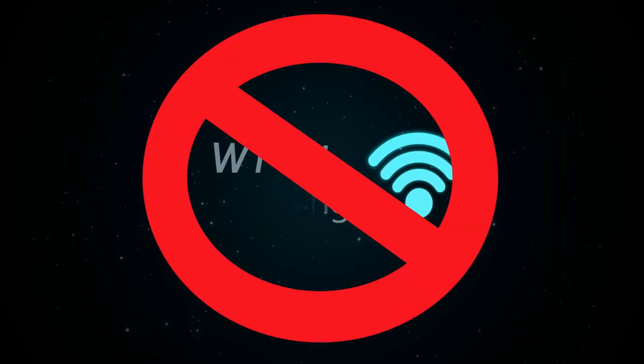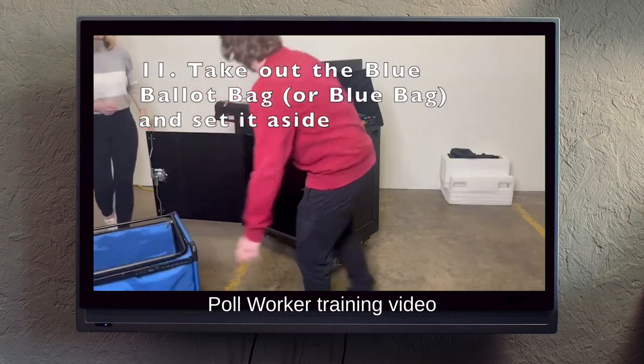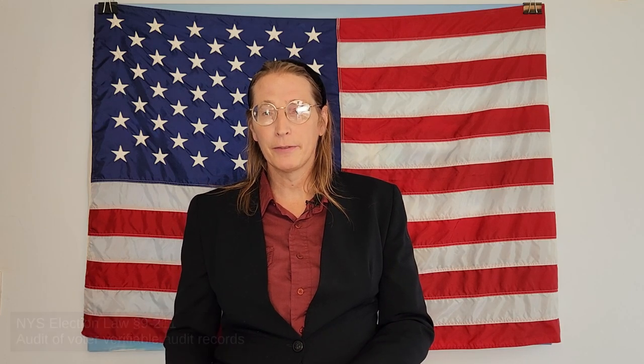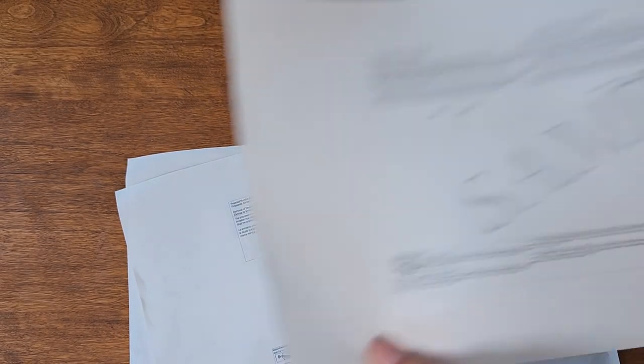The ImageCast voting machines used in Monroe County and much of New York don't have Wi-Fi, so they can't be remotely hacked that way. But even if the counts were tampered with, the original ballots are still collected in a box in the machine. They can — and a randomly selected portion are — recounted at a later date to verify that the counts the machine recorded match the choices on the ballots. And in the event of a tight race, a full manual recount is done.